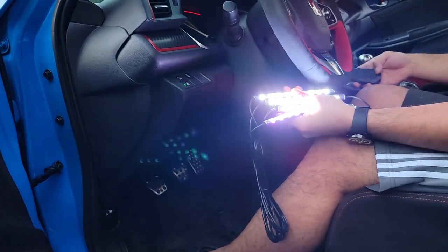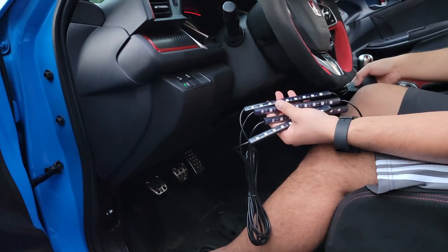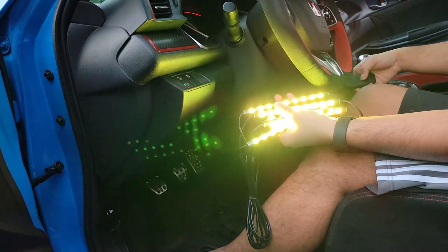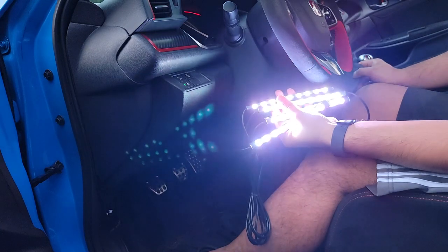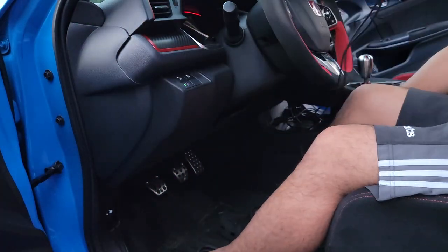Before we install anything, let's test this out first. They're obviously working — let me change the color. All four strips are working. We're going to turn this off and start reinstalling.